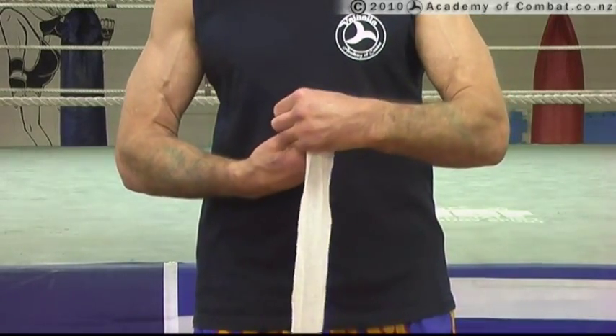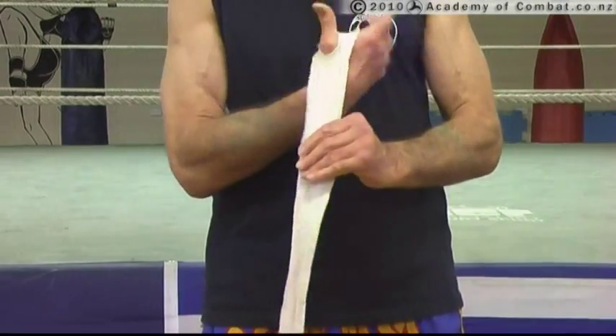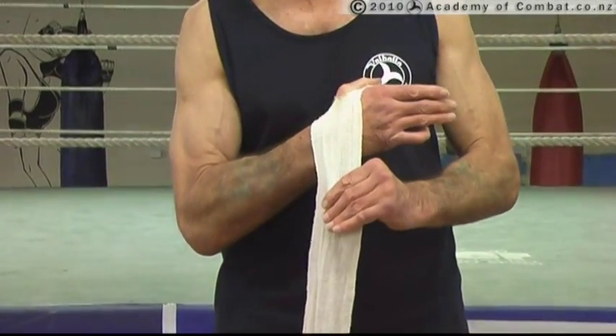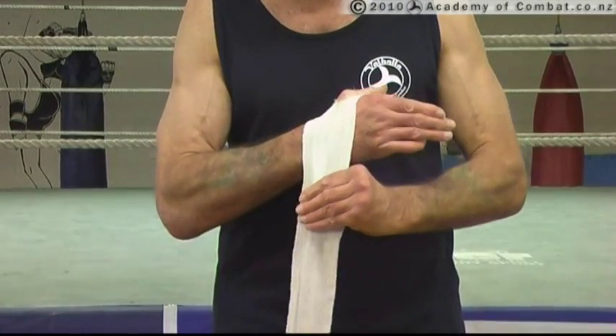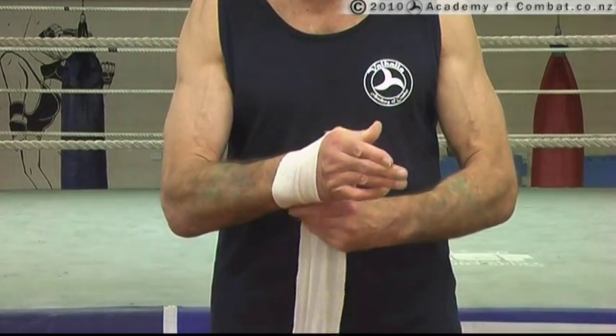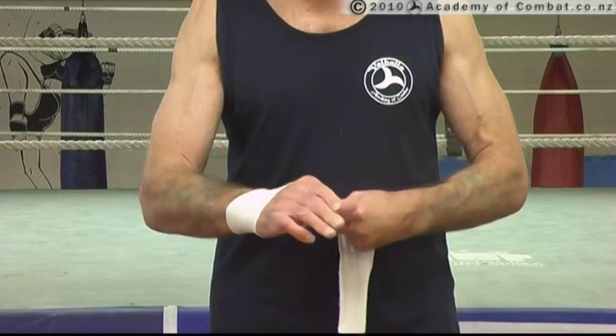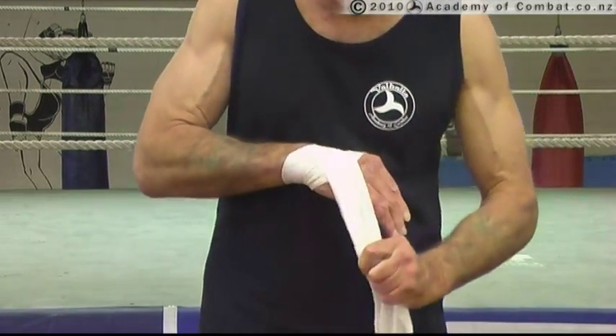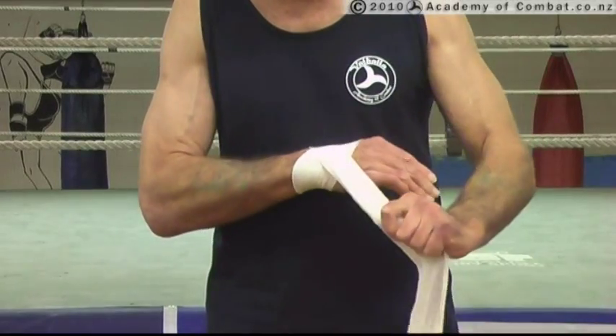So now you see I do exactly as we did before — I'm just going to bring my thumb through the loop here. Take it out and around your wrist. Because of the width of the bandage and the length of it, we're going to take this straight up and come around the wrist once.